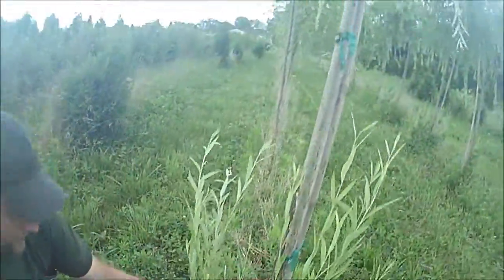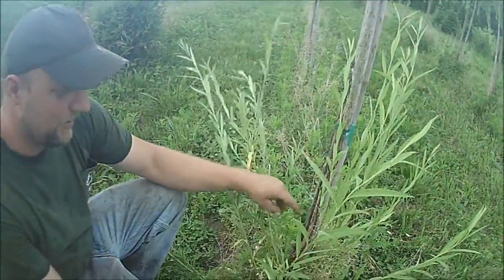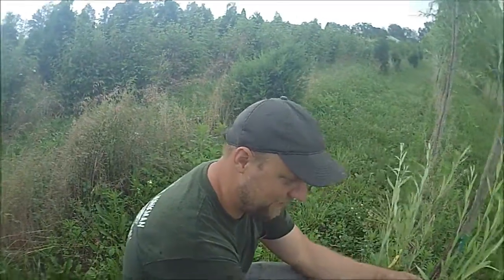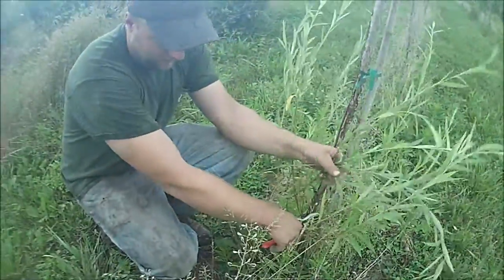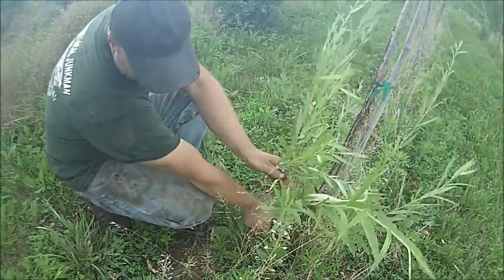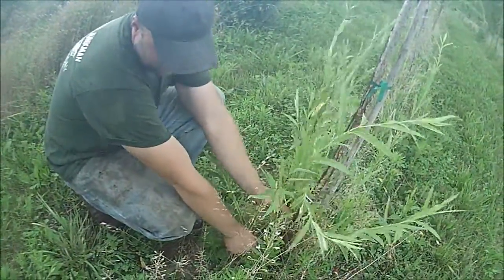In this video you'll see how we grow weeping willow cuttings to grow liners for our field to grow weeping willow trees. We start with these water spouts that are on the base of this tree that was buck rubbed. We can use these because they're nice and straight, they contain a lot of energy, and they'll root out easily.